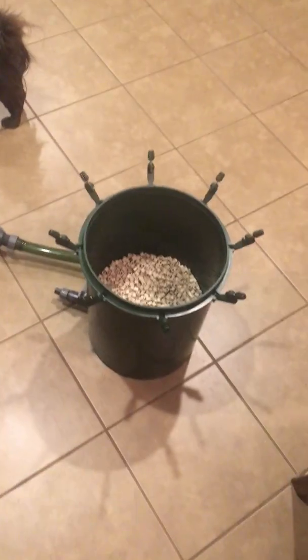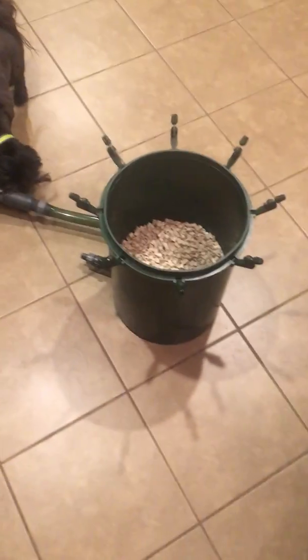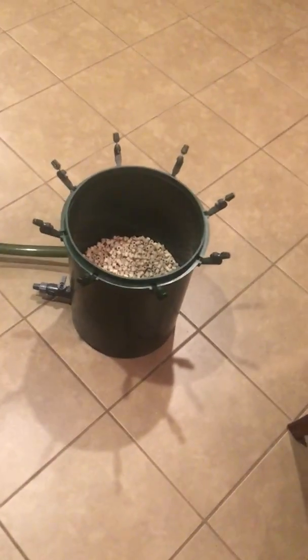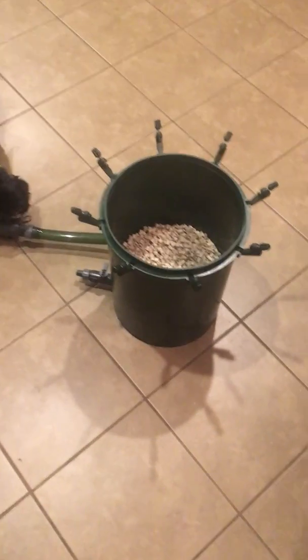What's going on? This is Rob Lee, Rob Lee Aquatics. I wanted to show y'all how — as y'all know, I got three Eheims, 2262. That's what I'm going to be filtering my 300-gallon with. So I wanted to show y'all how I set them up.